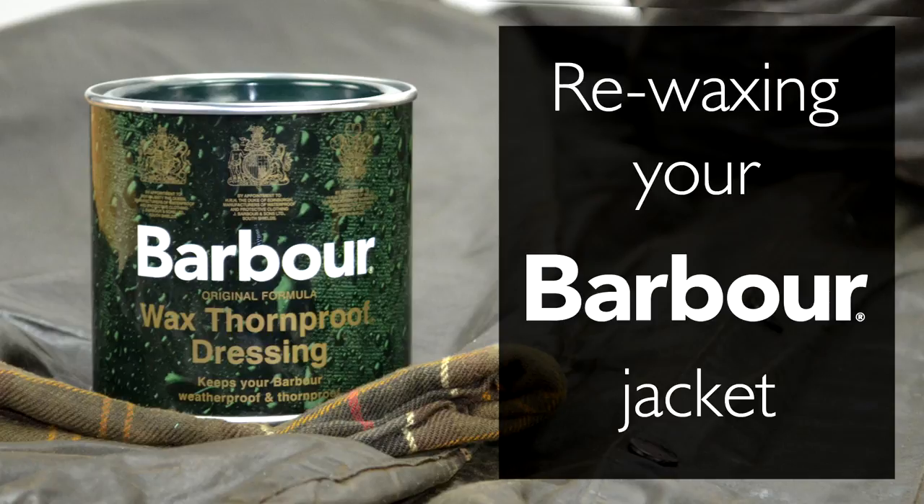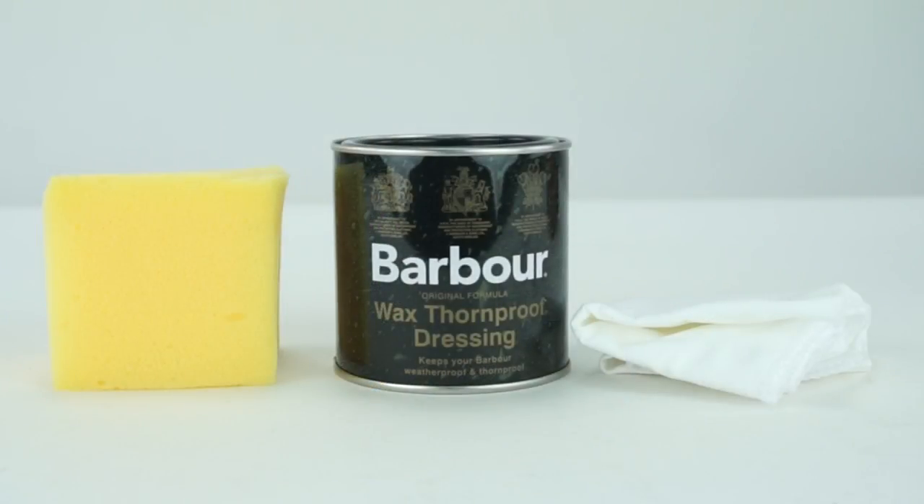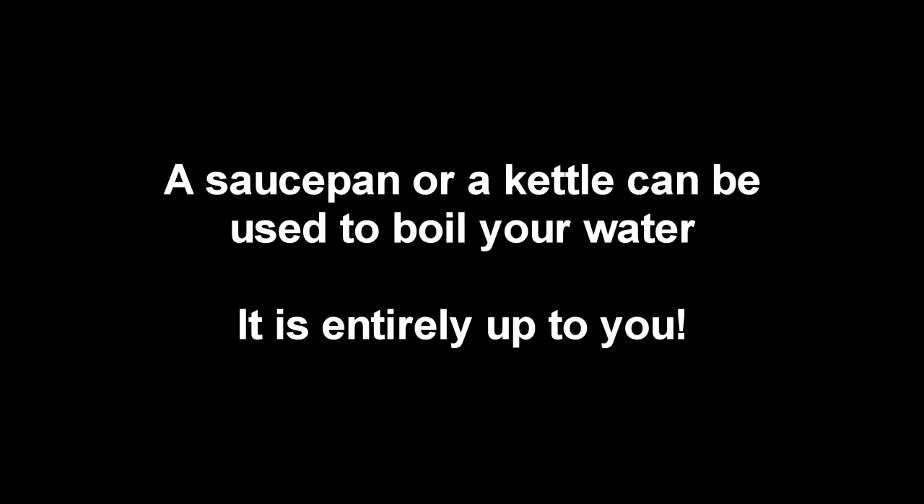The wax coating on a barber jacket will last approximately 12 to 18 months depending on how often it is worn. To follow our guide at home you will need a tin of barber thorn proof wax dressing, a strong but soft sponge, a cotton cloth, and finally some form of heat to melt your wax and keep it hot.